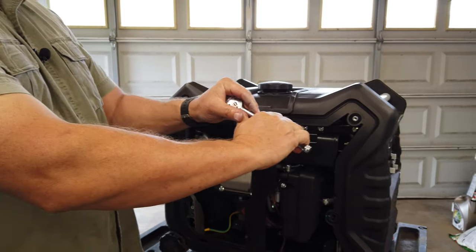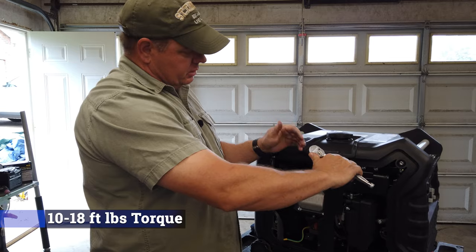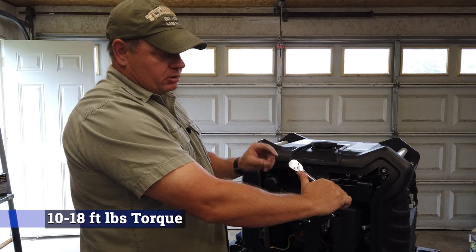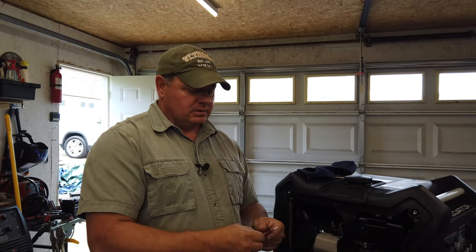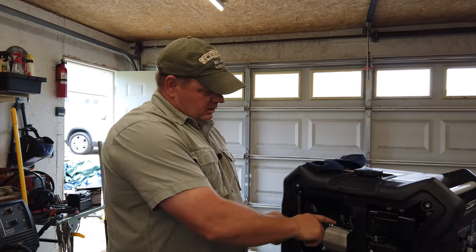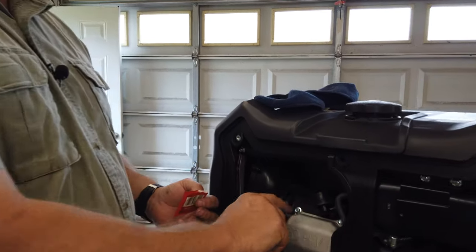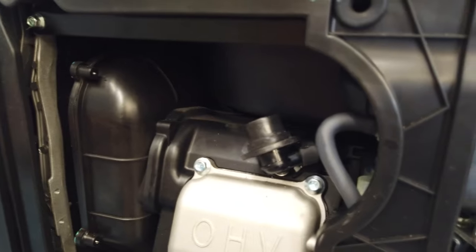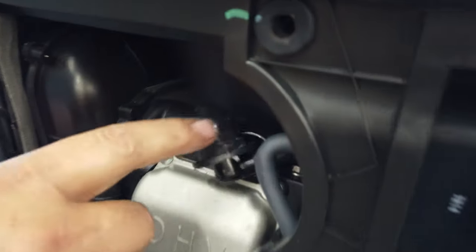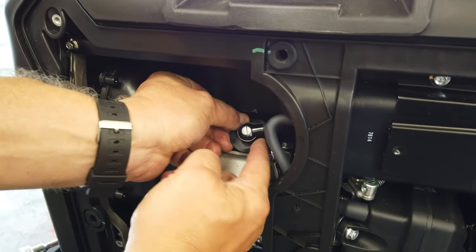We've got the spark plug all the way down. On an aluminum head, just remember it's aluminum — once it touches I'll crush the crush washer a little bit. I'm going to put a little dielectric grease on the spark plug boot; it'll make it slide in easier, keep water out, and help the boot seat properly. Some people call it bub grease, but dielectric grease is the official name.